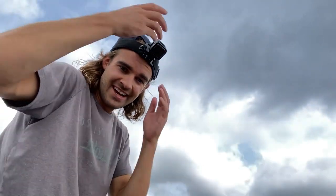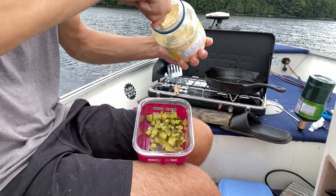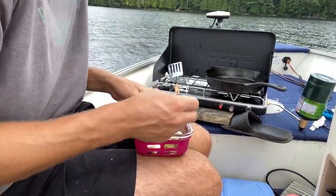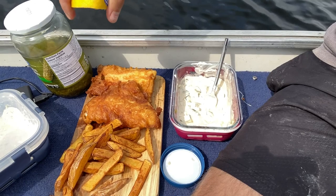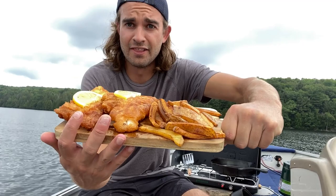I forgot to make a tartar sauce — nothing fancy. I'm just going to cut up a pickle, got some mayo, lemon — shush shush sauce. There it is. Got to be honest, I am pretty excited about this. Big fish and chips guy. But never have I had it this fresh — this fish was swimming 30 minutes ago.